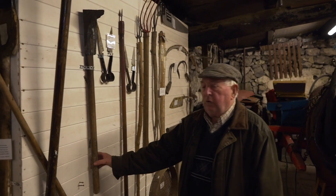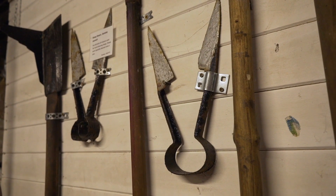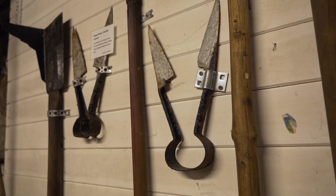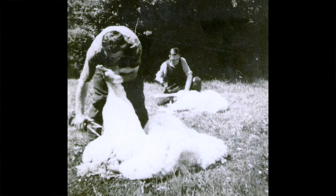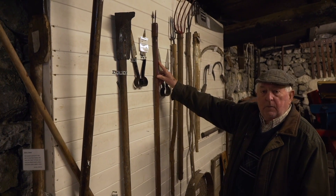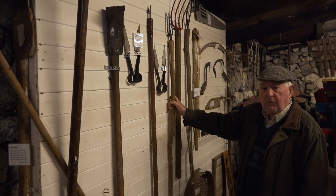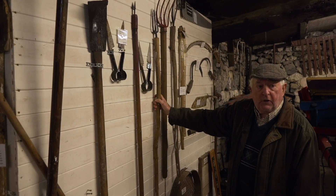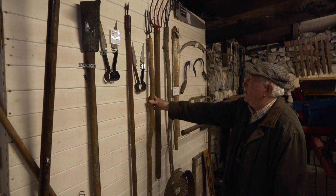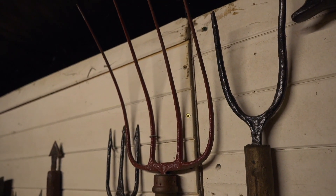That's the slane for cutting turf — that's for going to the bog and cutting your turf. The shears were for shearing the sheep — that's the hand shears for shearing sheep. And if you want to be poaching, that's the spear. The real name — I heard it on the quiz the other night — the real name for a three-pronged spear is a trident, T-R-I-D-E-N-T, trident. And that's a four-pronged fork for dung — cleaning out the sheds and this and that.